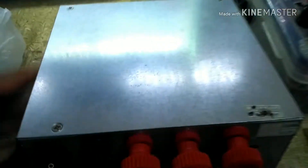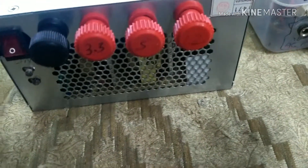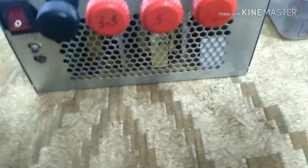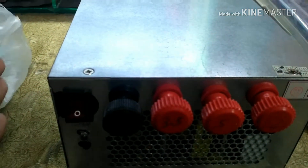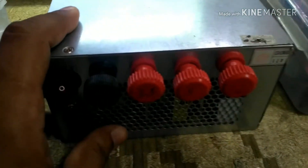Hello guys, so today I have in front of me on my table a completed ATX to bench power supply transformation. Two or three months ago I made a video about the separation of wires and I just kind of lost interest in converting it. Now that I have done it, I wanted to share my power supplies and a new custom build that is sitting right here on my left side.